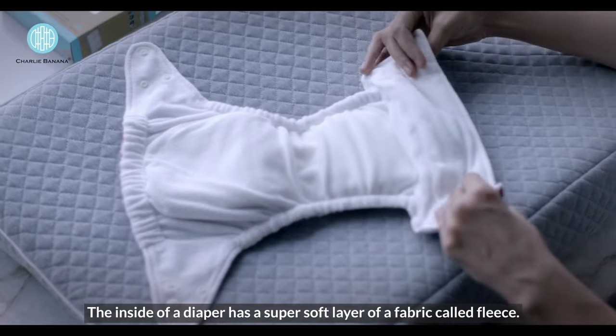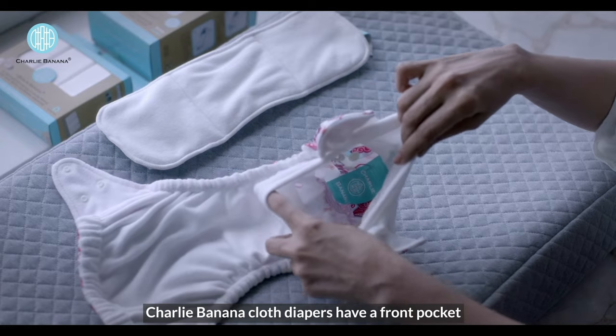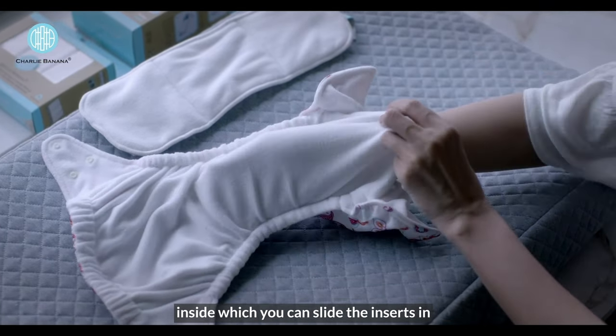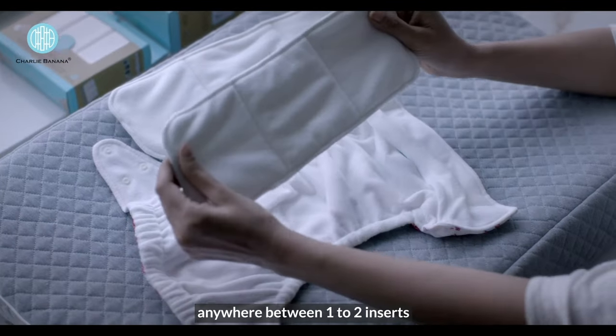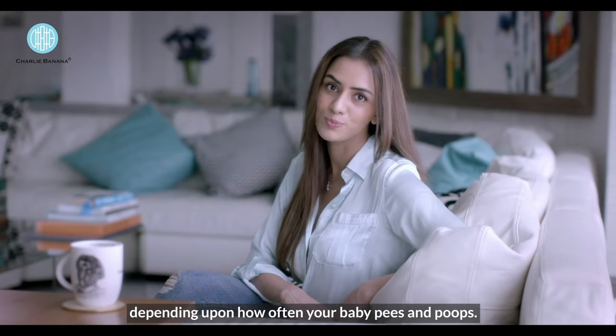The inside of a diaper has a super soft layer of a fabric called fleece. Charlie Banana cloth diapers have a front pocket inside which you can slide the inserts in — anywhere between 1 to 2 inserts depending upon how often your baby pees and poops.